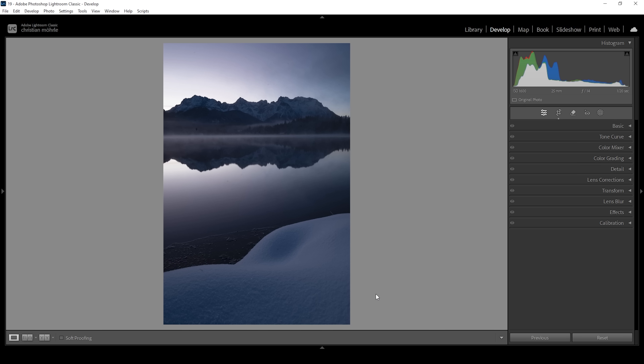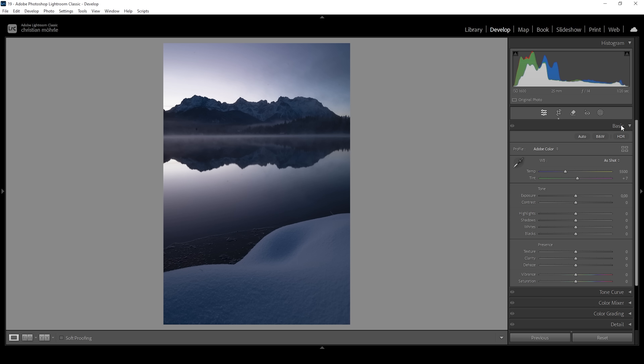Now we can start with the basic adjustments, getting the exposure and the white balance correct. So let's expand the basic panel. What I want to do is change the profile from Adobe Color to Adobe Landscape, because I want this image to be well saturated and the landscape profile helps push the saturation a little bit. Then before I adjust the white balance, I do the exposure adjustments first just to get a better idea of what the image will look like.